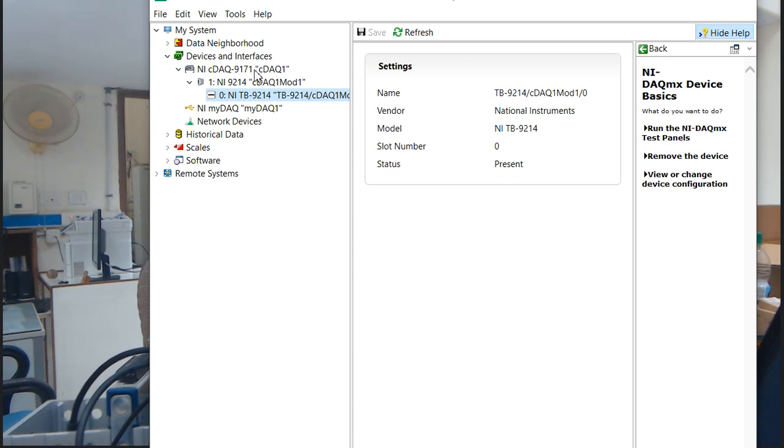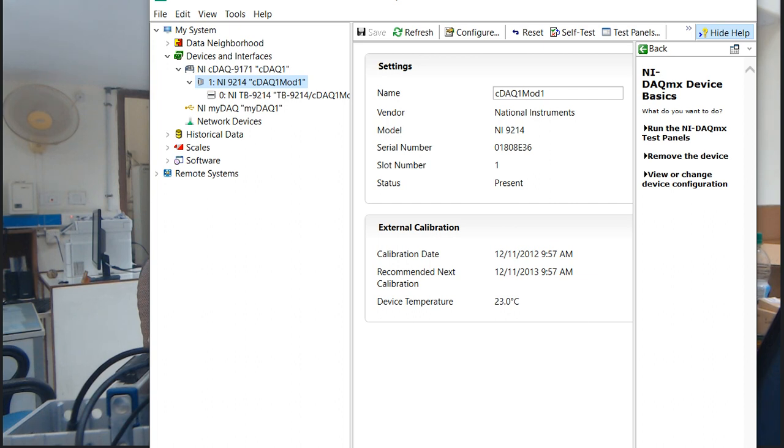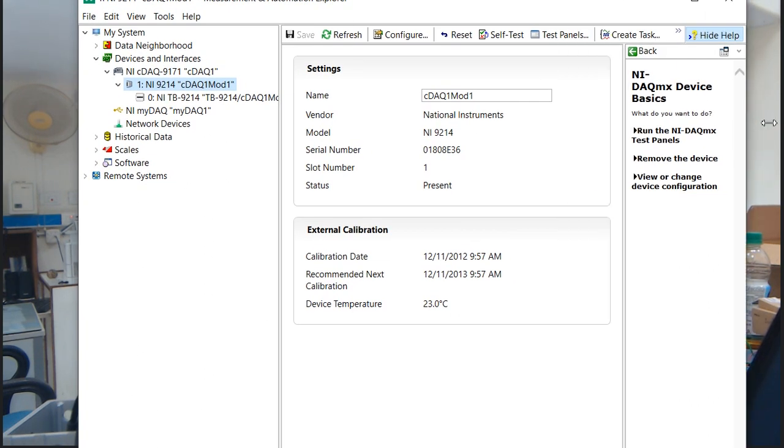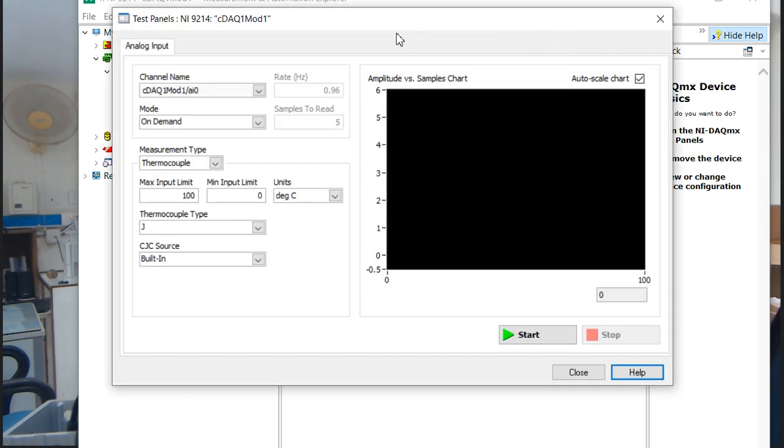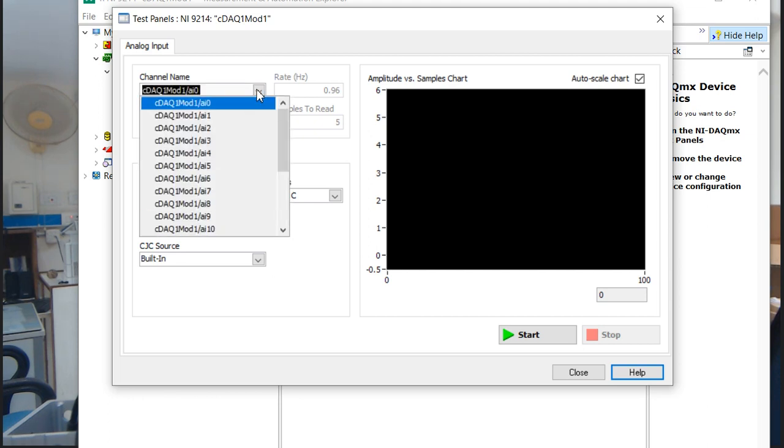It is connected with this extended module. Now I am going to measure and test my temperature value. There is a test panel — I'm going to click on it. Now you can see the test panel for NI 9214, the cDAQ module. This AI0 — analog input 1 — is where I connected my sensor. I have selected the channel.